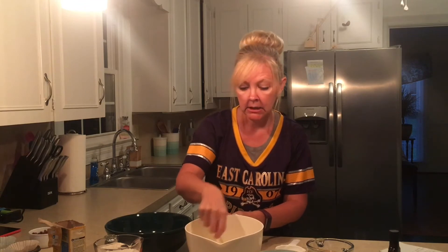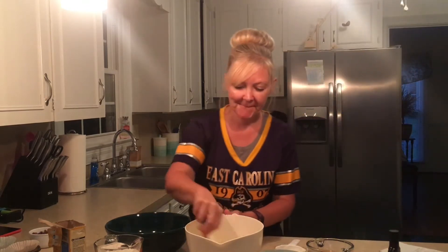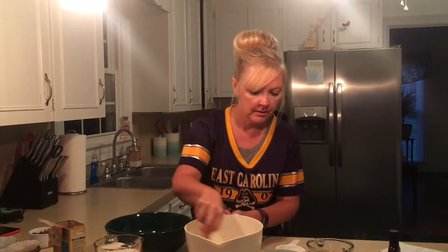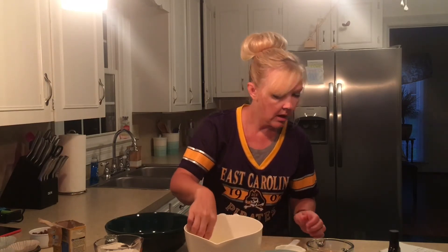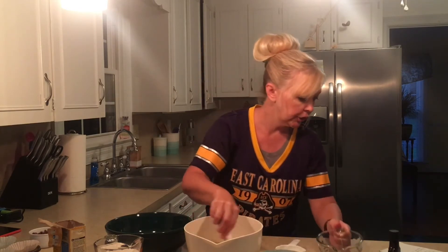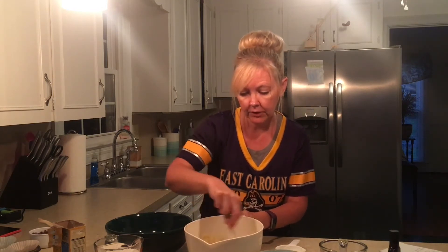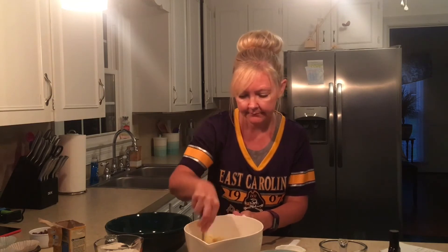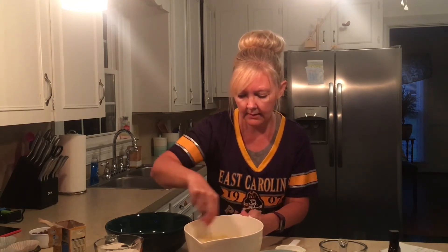Your oven should be set for 350, so I'm going to go ahead and do that real quick. Those are all of our ingredients. Actually, they also want the brown sugar — and that is three-fourths cup of brown sugar, so you can put that in your wet ingredients.